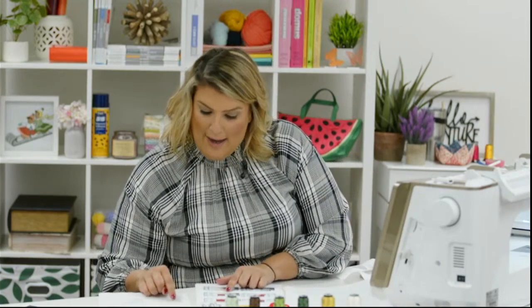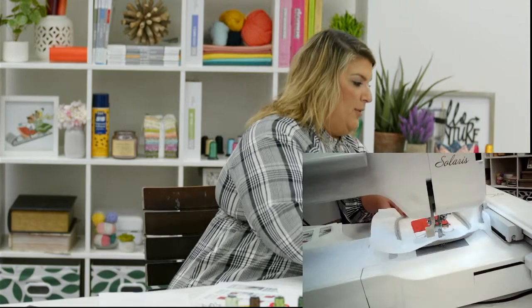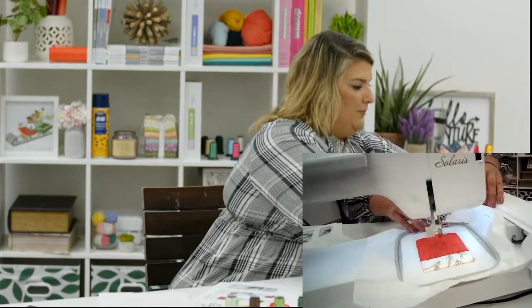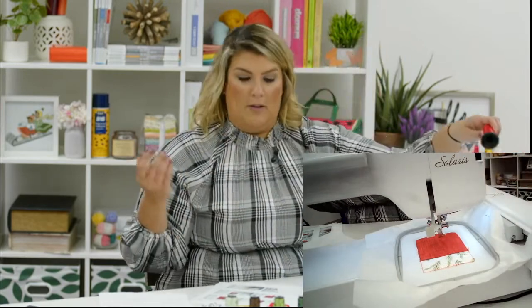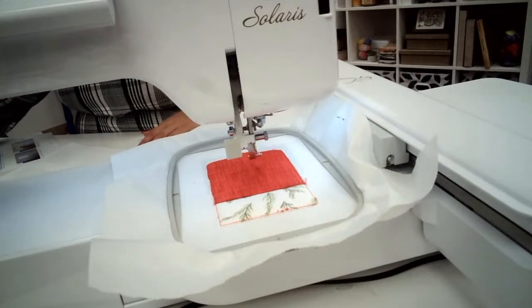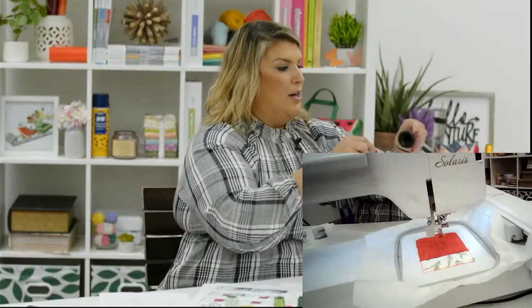Now we've added our fabric and the next steps are to run our embroidery designs — this is the fun part! We just let it stitch. I'm going to change my thread color. It looks like we have little acorns coming up, so I'm going to use brown.